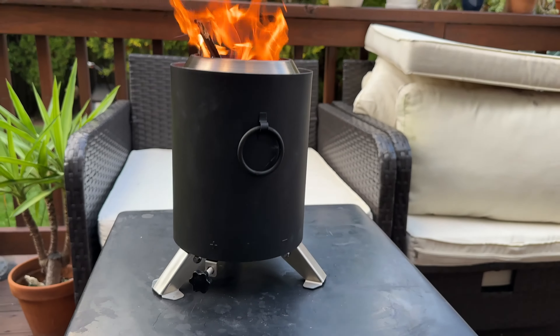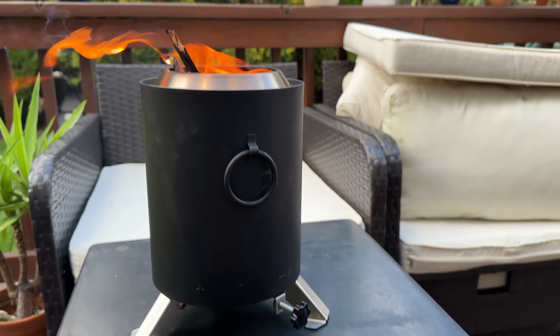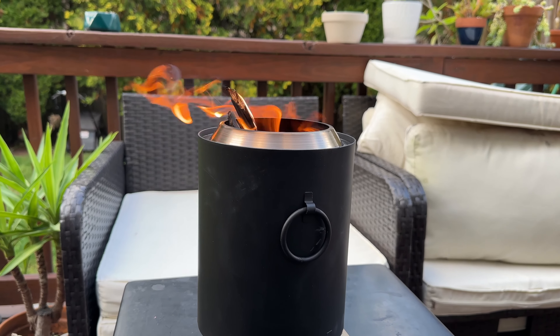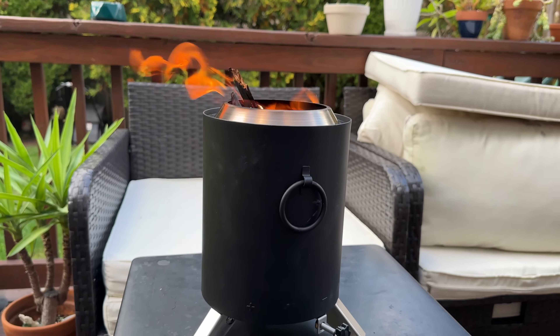This is with the maximum ventilation. If I move this all the way to the right, it does suppress the flames quite a bit. It takes a little bit of time to adjust, but it will adjust and reduce the flames as you can see.